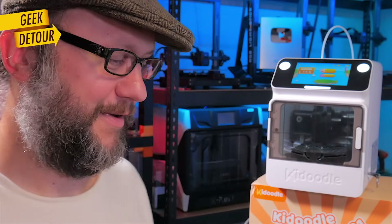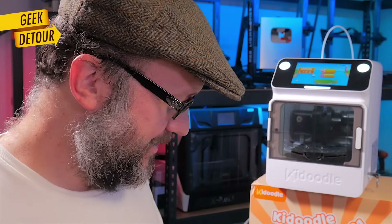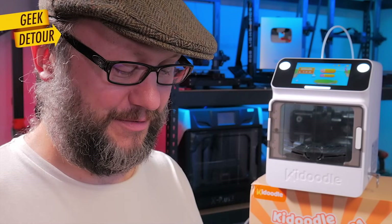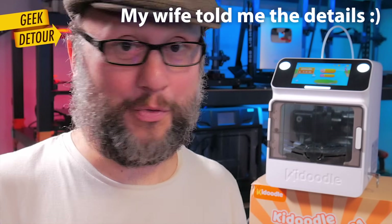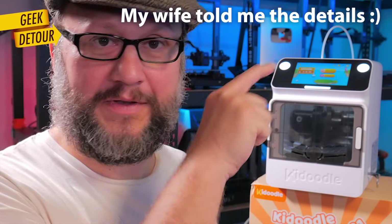Today she surprised me. I was very tired, went to take a nap, and when I woke up she had printed a rocket from the catalog. She also found the pen drive I had prepared and printed the owl and another Pikachu completely on her own — she turned it on, put the pen drive in, navigated to the pen drive option, and did everything herself. She can print what she wants, when she wants.